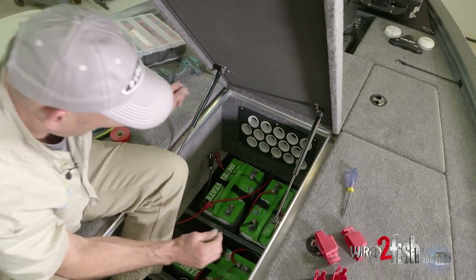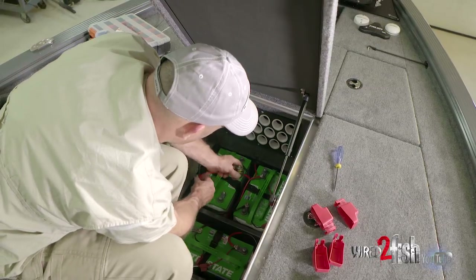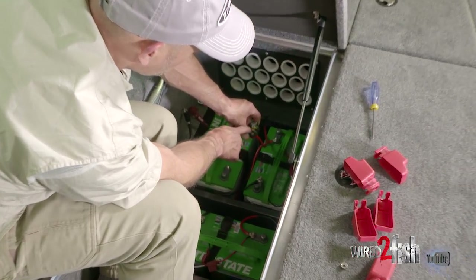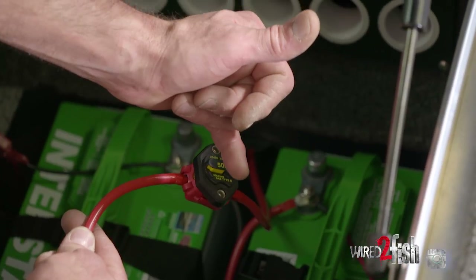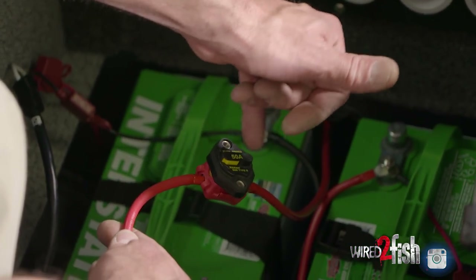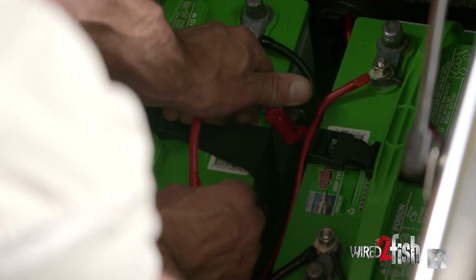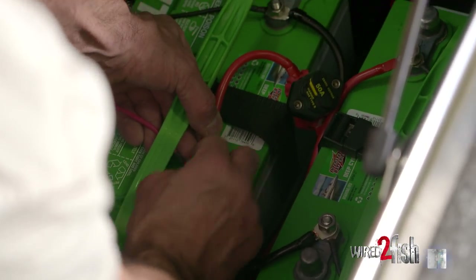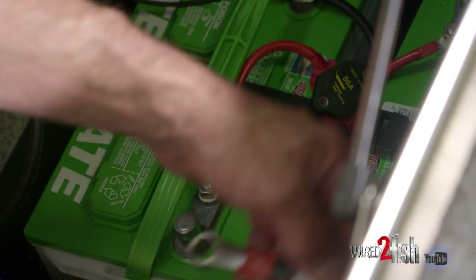Last but not least, the positive terminal on our third battery is going to get the trolling motor power supply that has the circuit breaker attached to it. One thing to note on the circuit breaker: right now it's closed or turned on — there's a little yellow lever here. If that's ever flipped out, that means there was a power issue and the circuit breaker tripped, meaning it's now open. So a little tip: if for some reason you're out fishing and you lose all power, the first thing to check is that circuit breaker located off your high-side battery, or battery three positive. We'll hook that up along with our charging lead, snug everything down, and our trolling motor 36-volt power supply wired in series is complete.